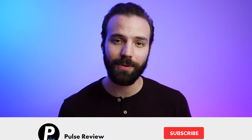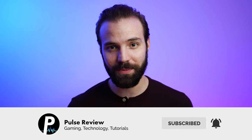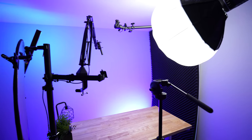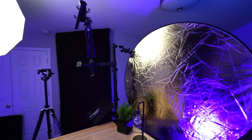What's up everybody? Jordan here from Pulse Review, the place where you get a quick take on the hottest products. Today we're actually going to be doing a little YouTube studio tour — it's a little different than what we normally do. Normally we just review some products, but today I'm going to go through my entire setup, talk about my thought process and how I made my tight space work for me.